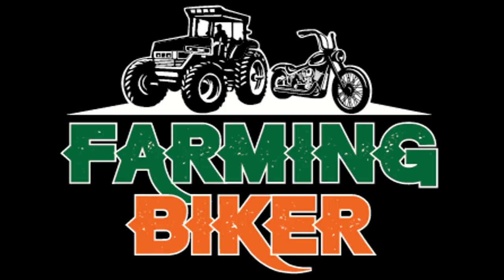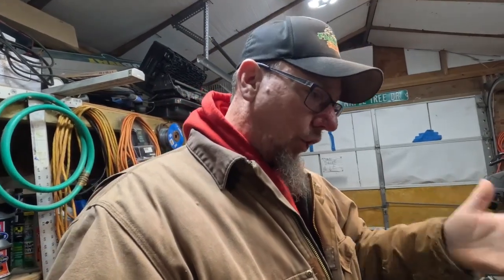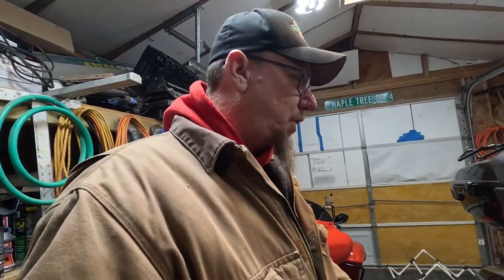Good morning everybody, come along for the ride. As some of you know, there's not a whole lot going on in the winter so I struggle to find content for you guys. I do have a secret project I'm working on but I can't unveil that right now or film it currently — in due time I will show you guys what it is.